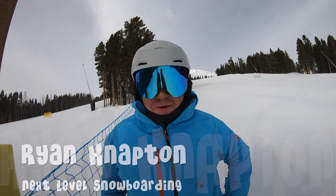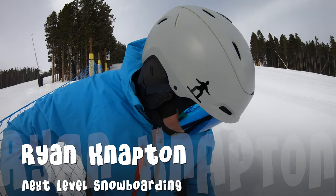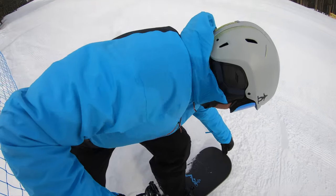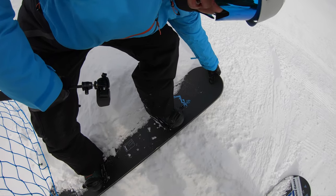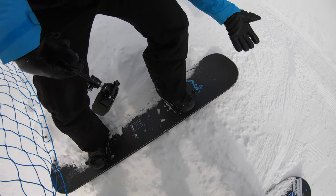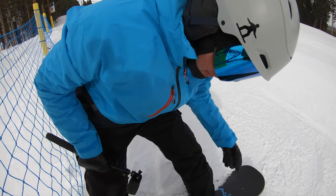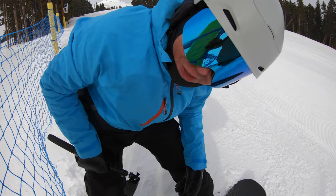Ryan, what can you tell me about the Fedge Press snowboard trick? The Fedge Press — bending this front knee, leaning it down, grabbing this nose, playing around with metal edges, a nose grab, and spinning, nollying, who knows what. But you do some weird things like that, it's gonna make you a better snowboarder.